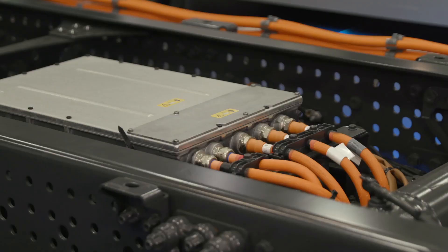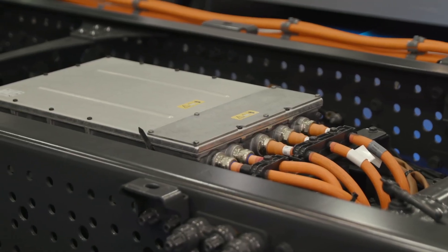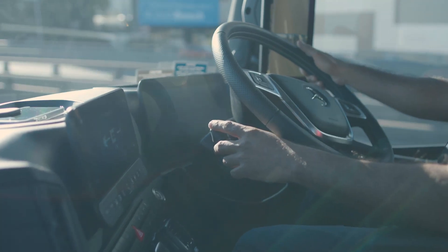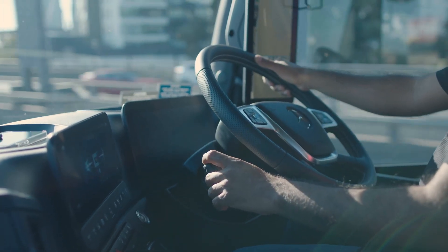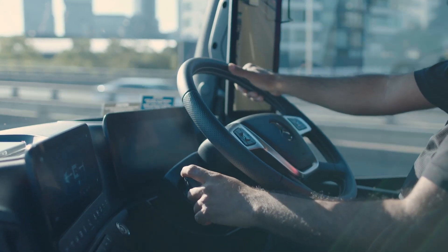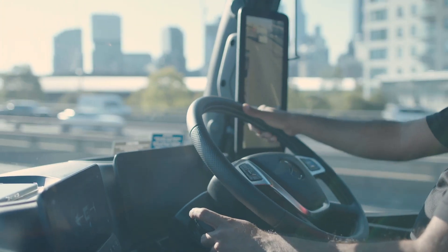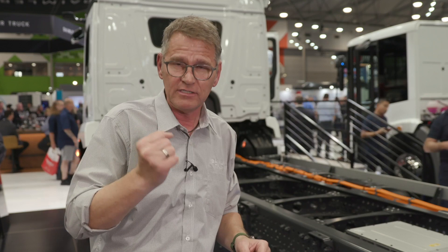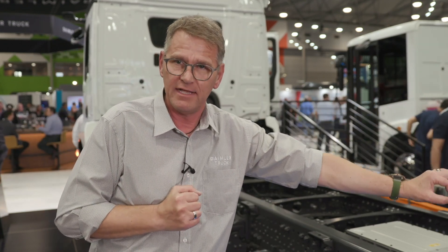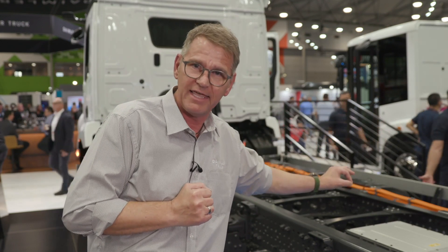It sounds simple, but it's a little bit complex. There is also an opposite way. When I want to reduce the speed of this truck, I can use a function called recuperation. You can compare it a little bit with the engine brake of a diesel truck, and the way to use it is exactly the same for the driver. The driver has a lever in the dash to the right of the steering wheel. This lever can be used within five stages, and with these five stages you are controlling the recuperation. When the driver uses this lever, the energy from the engine flows back into the battery.